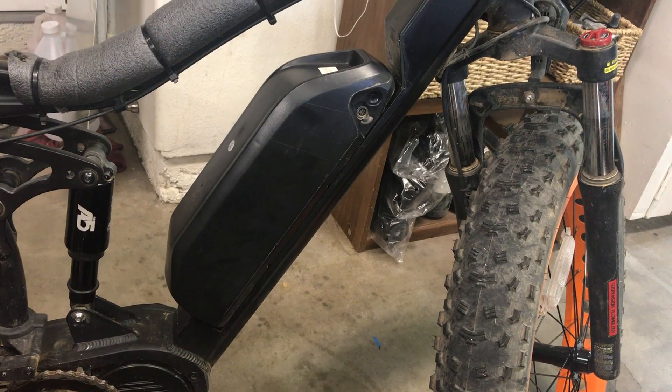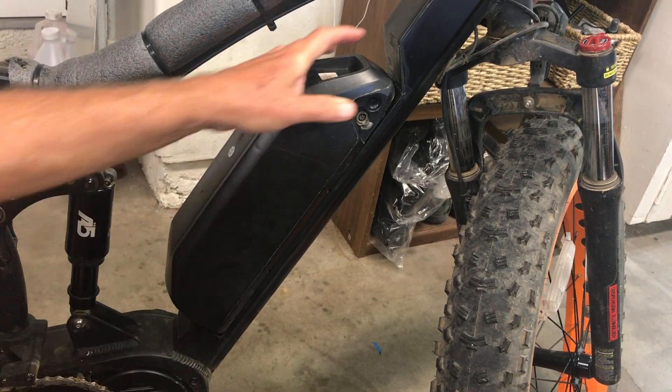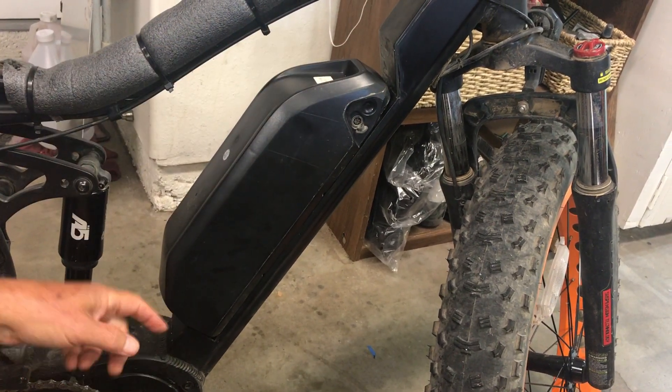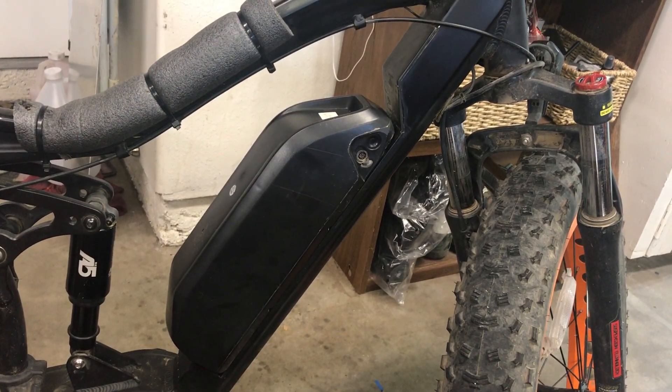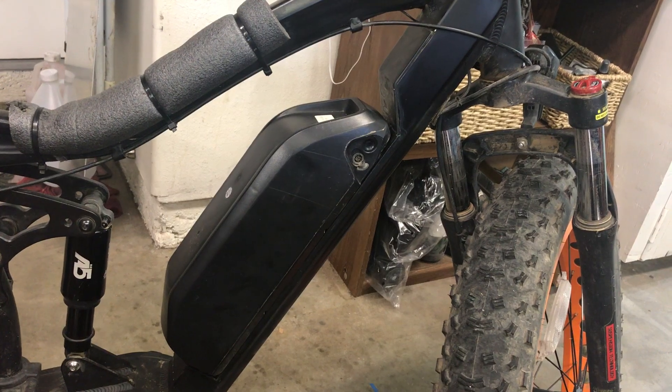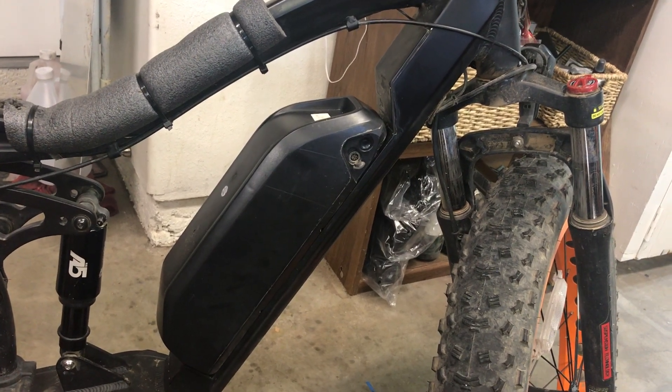If you have any questions, ask them below and I'll try to give you the answer. I do have the files for these little caps if you need them also. That's it — and you'll find that it really improves the power and the range of your bike.